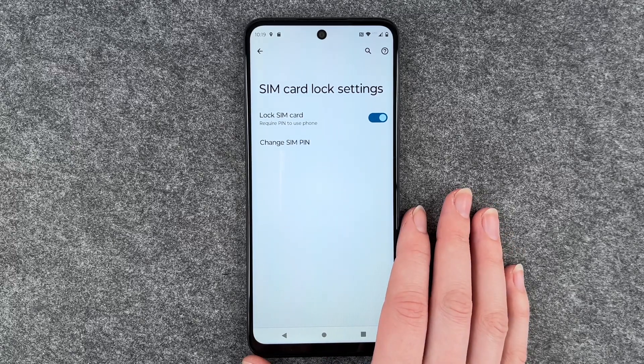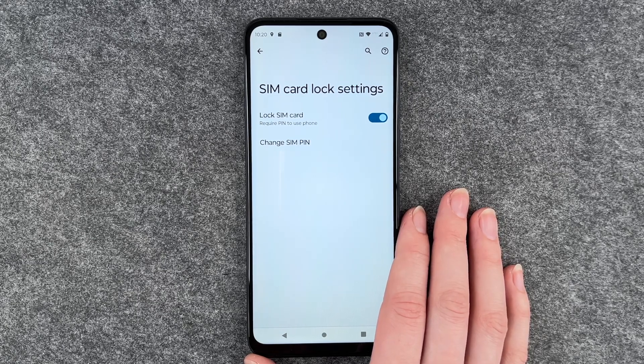So now if you want to start your phone again or put in your SIM card again, then you need to put in your new SIM pin.